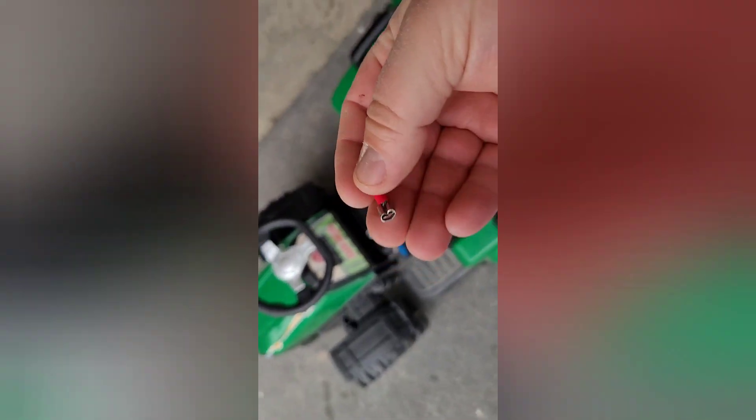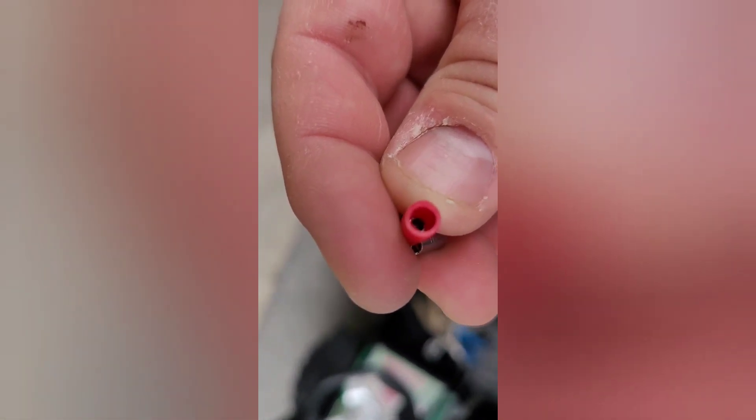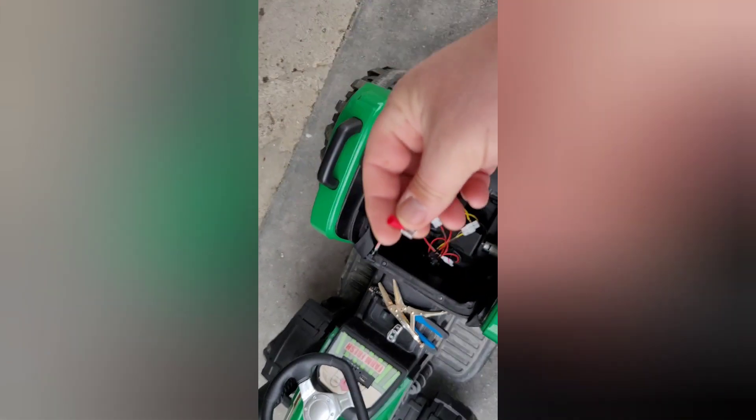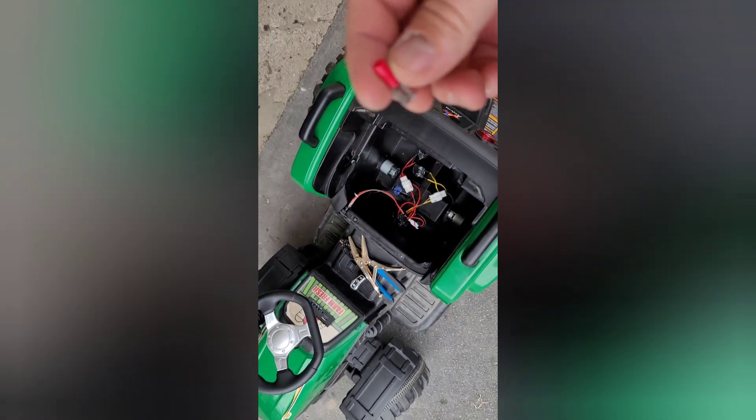I put this one on an angle because there's not a lot of room next to the battery, and it fits on there pretty nicely. What I'm going to do is crimp this on here properly — this is a conductor — so when I crimp that on there really well, it's not going to let go anymore. Then I'll slide that onto the post and we should be back in business.